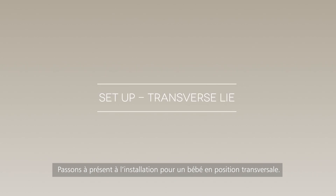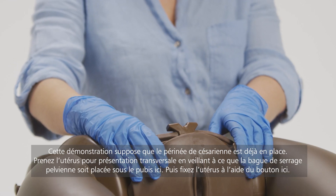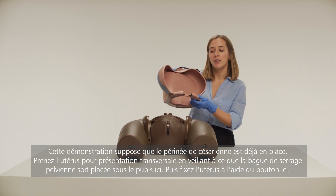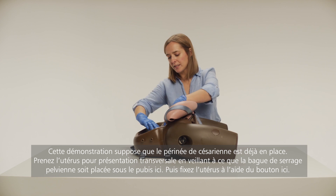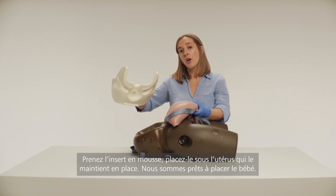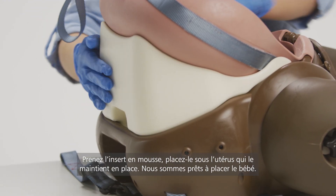We'll now walk you through the setup process for a baby in the transverse lie position. This demonstration assumes that the C-section perineum is already in place. Then take the transverse lie uterus, ensuring that the pelvic ring clamp clips under the pubic bone here. Then secure the uterus in place by twisting the knob here. Take the foam insert and place it under the uterus, which supports it in its place.